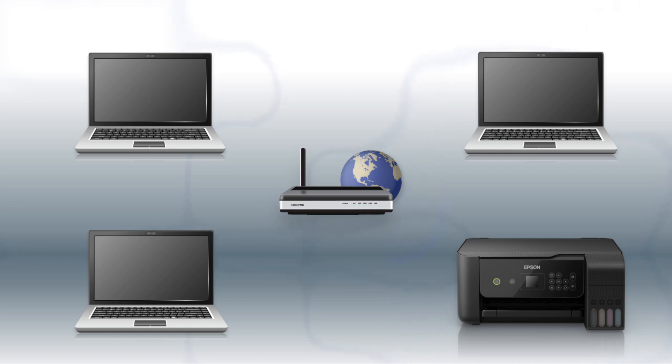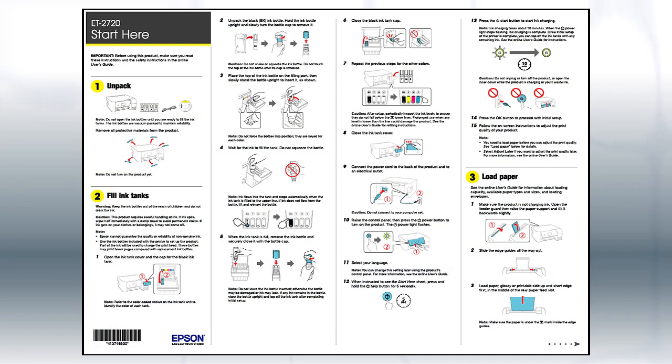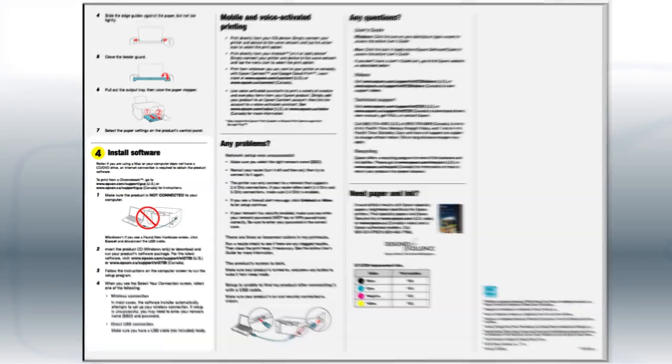Now let's set up your Epson printer and add it to your network. When you're done, you'll be able to print wirelessly from your computer. You can add the ability to print from another computer later on. Follow the steps on the Start Here sheet, which shows you how to physically set up your printer.